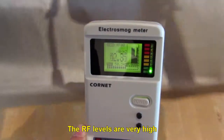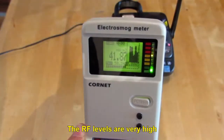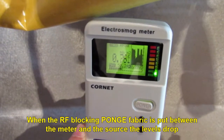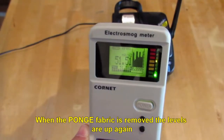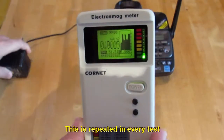The RF levels are very high. When the RF blocking Fonji fabric is put between the meter and the source, the level drops. When the Fonji fabric is removed, the levels are up again. This is repeated in every test.